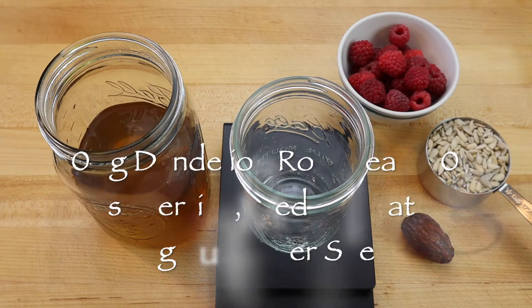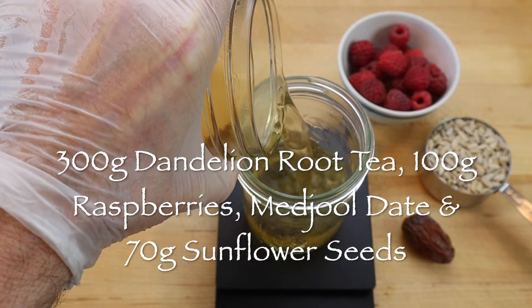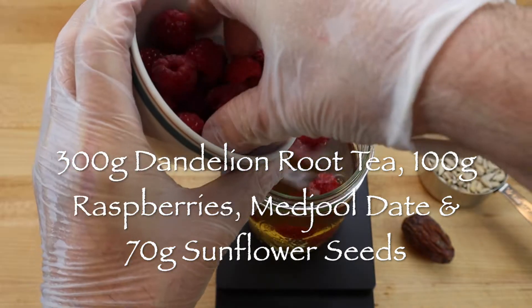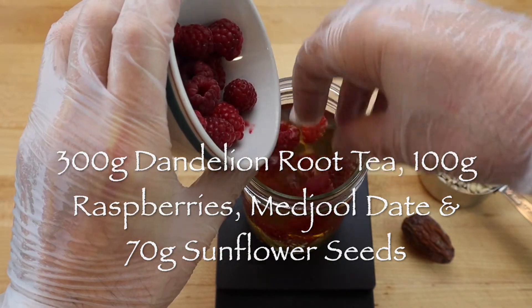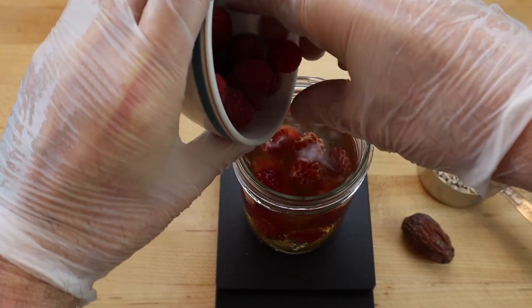To prepare the milk ingredients, scale 300 grams of regular strength dandelion root tea into a mason jar and add 100 grams of raspberries and a pitted medjool date.